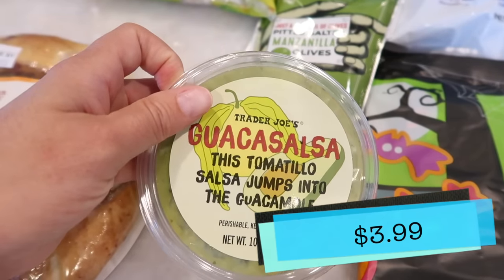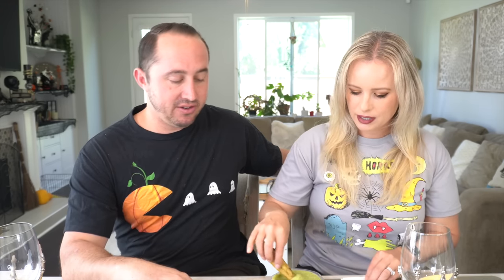We're moving on to the guaca salsa. I can't wait to try this. I heated up the black bean and cheese taquitos, and Tim and I are just going to dunk it in and see how it goes. It's a watery salsa, but now that I'm opening it, there is some thickness to it too. A little bit, but it definitely is on the watery side for guacamole. So I did a big dunk — Tim did a really big dunk.